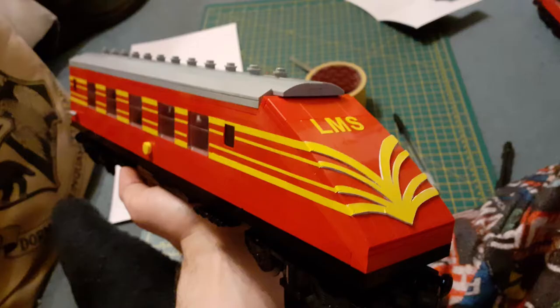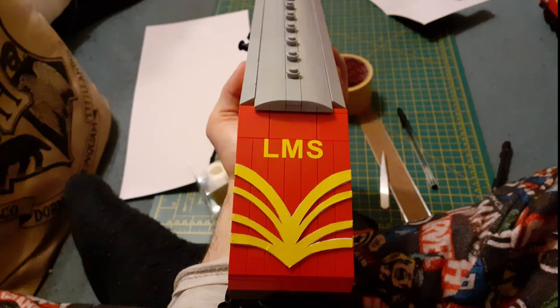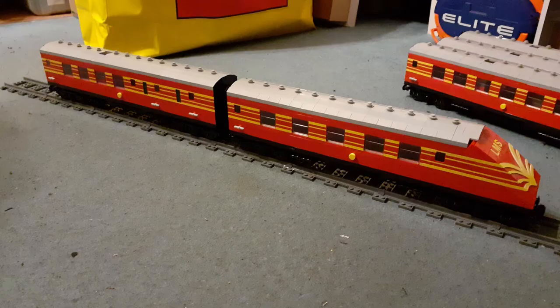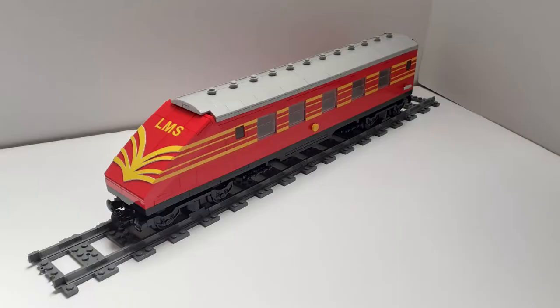On the final model of the LMS style beaver tail there are slope bricks being used on the back, but they are very long slope bricks so you can't tell there's any curvature. I went very back and forth on this, I just didn't like it. I tried to get used to it but ultimately it got scrapped and changed into the club car.